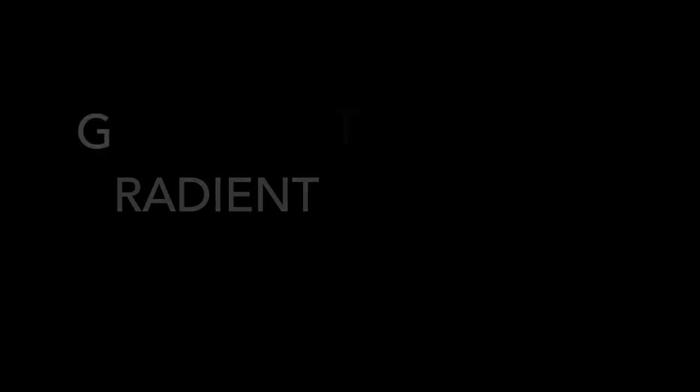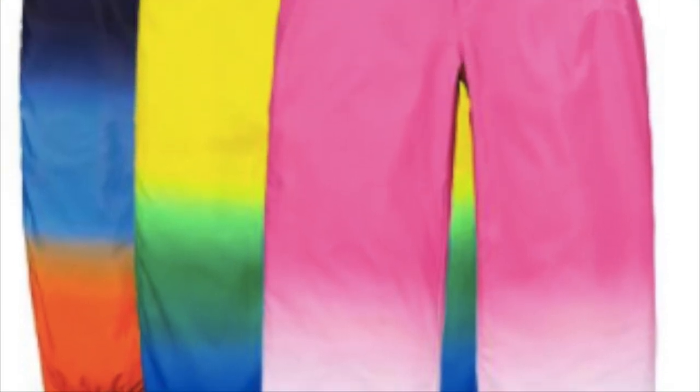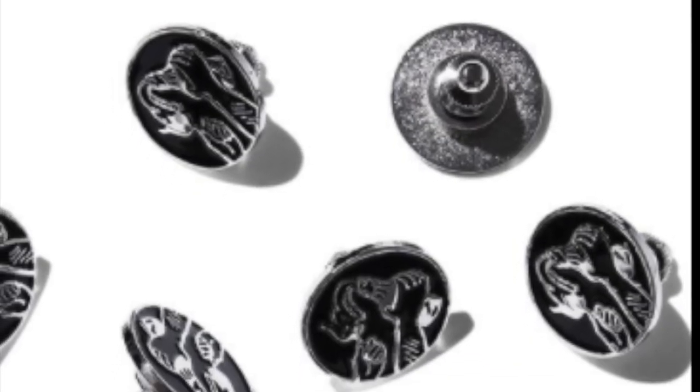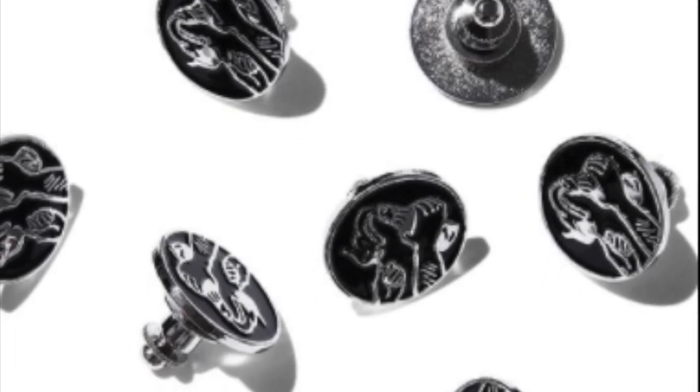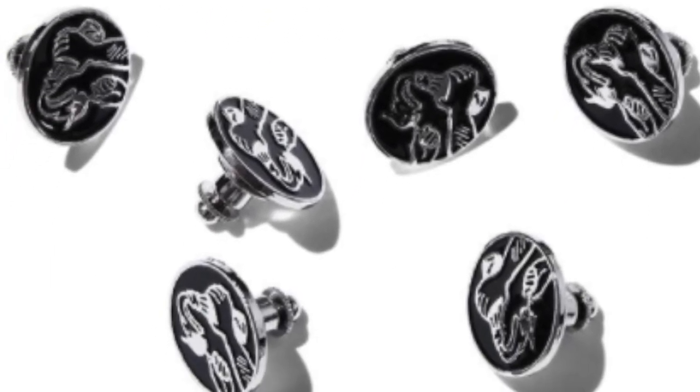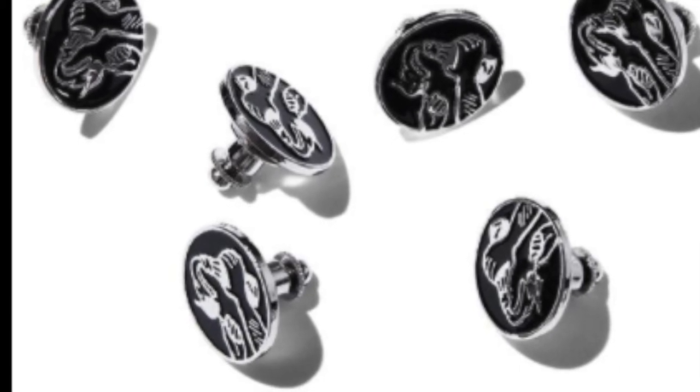You have the underlying five panel cap for $44. You have the gradient track pants — water resistant nylon — for $168. You have the Molotov pin — 0.75 inch enamel pin — for $8 each. You have the ecstasy six panel cap for $44.